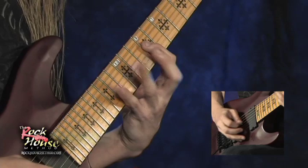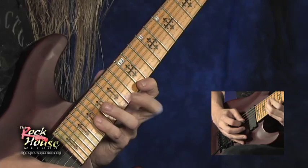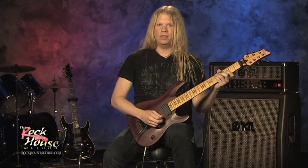Let me speed this up for you a little. Here is the beginning section of Miles of Machines, played with the backing track.